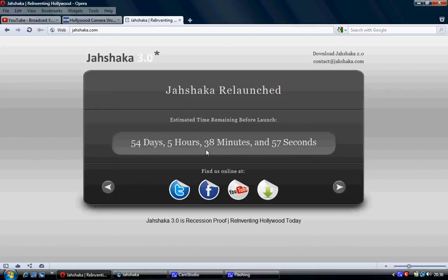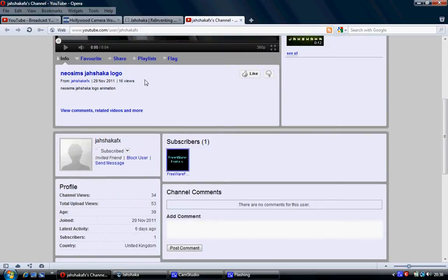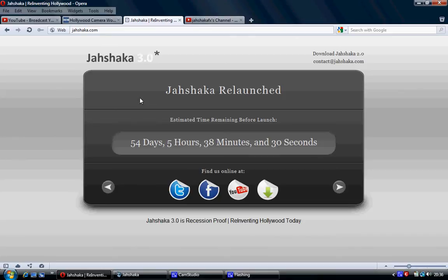These guys are saying they're going to relaunch Jashaka. There's a link to a download link — from what I can see that is the old Jashaka at the moment; they haven't put the new Jashaka up yet. They've got a YouTube channel called Jashaka FX. I've already subscribed to them. They've put up a couple of videos. I've tried to trace the owners of this website, and it seems like the same people who've owned Jashaka since 2008, so it does seem a bit legit.